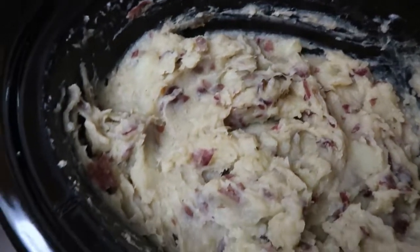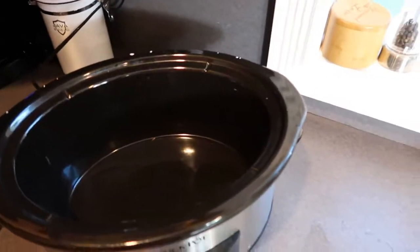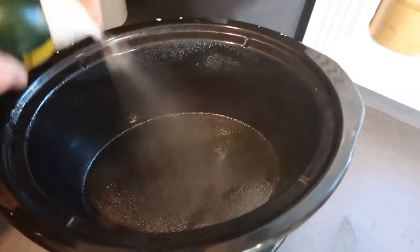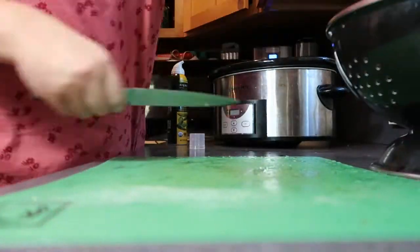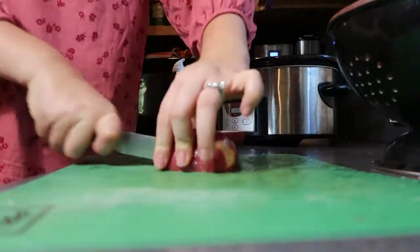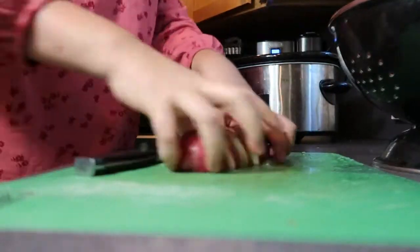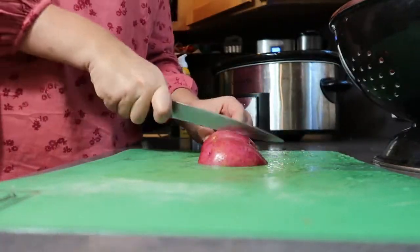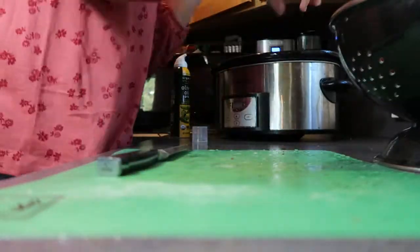To begin, I'm just going to start by spraying my slow cooker with some nonstick spray and then wash all my potatoes. I'm using four pounds of red skin potatoes — I think these taste great mashed even when you don't peel them. But if you want to use regular russet potatoes, feel free to quickly peel them before you dice them up.